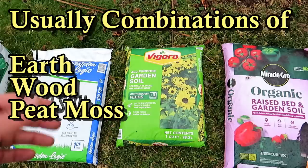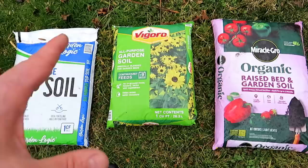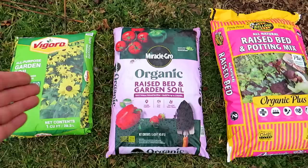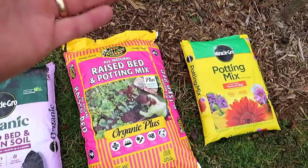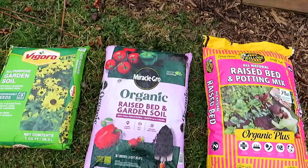This is where it starts getting confusing. Garden soil is really topsoil and peat moss mixed together — the stuff you can do yourself by buying that big bale of peat moss and mixing it into your earth. It's great for using in-ground. When you come over to the next part, this is where the industry really uses advertising to get your money. This is called raised bed garden soil. There's no such thing as raised bed mix — you don't need to buy that. Then you have raised bed potting mix.